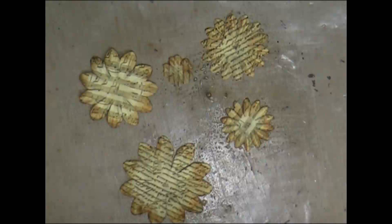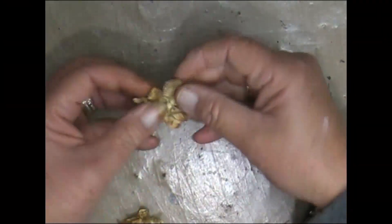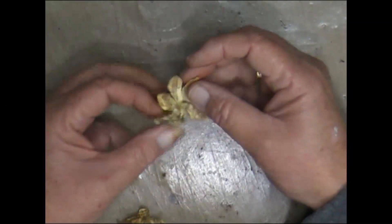Then I'm going to scrunch them up, just wipe this over, then I'm going to open them up very carefully so I don't rip them, and then dry them up.